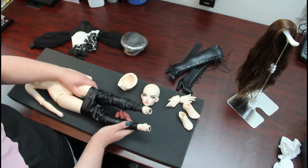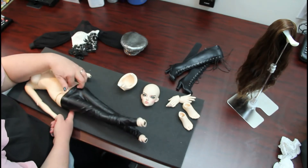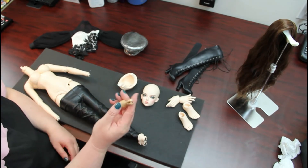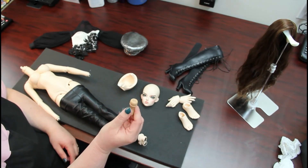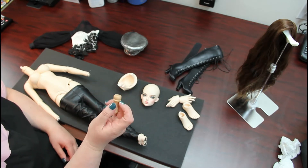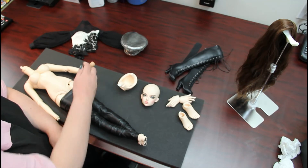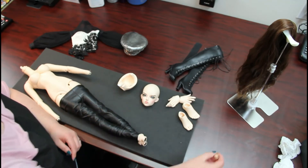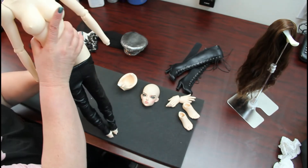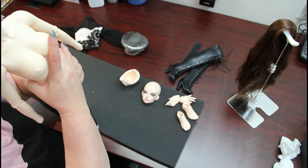A really nice thing about Fairylands, and I've pointed this out so many times before, is that with all my other dolls — the strung ones — I have to remove their hands and use tools. With Fairylands, their hands are magnetic; they just come off. I don't have to do that. Same with their feet. It makes getting these snug pants on a whole lot easier. Gotta love that.